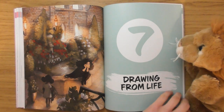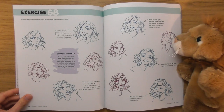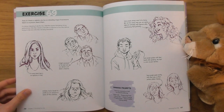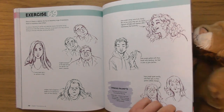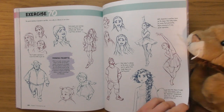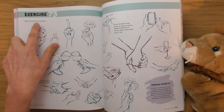Drawing from life. 'One of the most convenient ways to draw from life is to sketch yourself.' I wouldn't really want to sketch myself though, because I like to sketch things that excite me — I'd rather sketch other people. These are very nice little sketches. 'Sketch 50 hands from observation' — might be interesting.